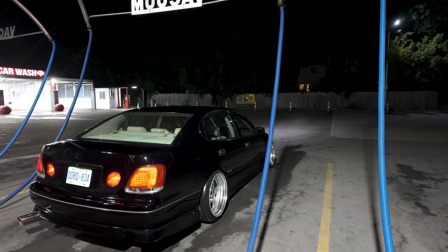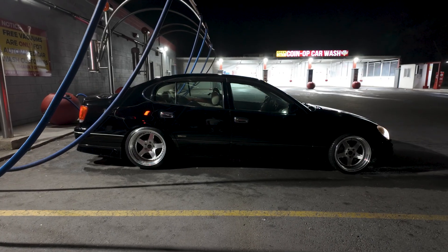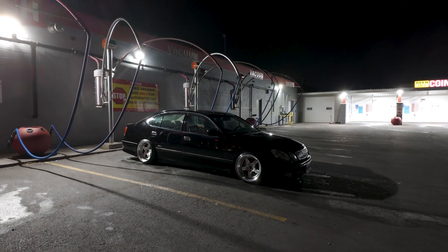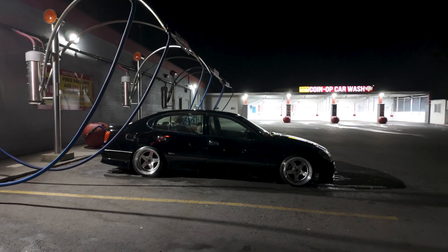She's looking sharp. We just finished washing the Lexus, but I've got no chamois, so I'm going to have to air dry for now. Lexus looks crazy.